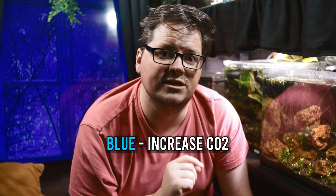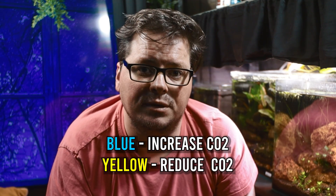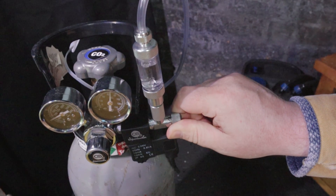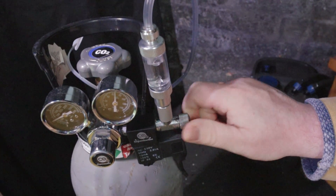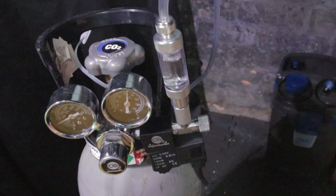Remember, green is our target. If it's blue, you need to increase CO2. And if it's yellow, reduce CO2 to avoid harming your fish. Adjusting CO2 levels can be done by tweaking your CO2 system — it's crucial to balance it right. Too much CO2 can suffocate your fish, whilst too little won't benefit your plants.